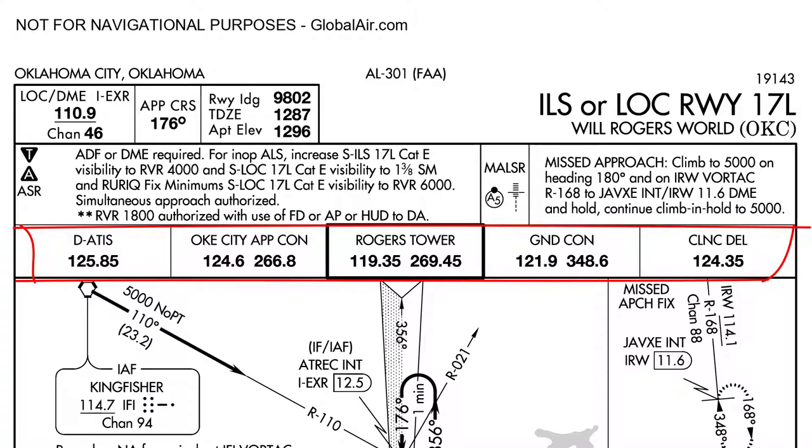Next, I'll brief the frequencies at the top of the plate. The only frequency I'll specifically mention is the ATIS on 125.85. Everything else is there for you to reference in flight, so there's no point in getting really detailed into all the different frequencies. The only other thing worth mentioning is that the tower goes by Rogers Tower, not OKC Tower. So we'll check in with Rogers Tower — it makes you sound really professional on the radio, like you know what you're talking about even if you're not from the local area.